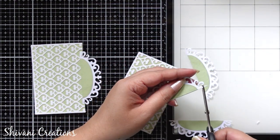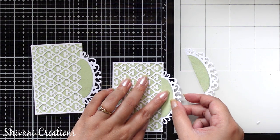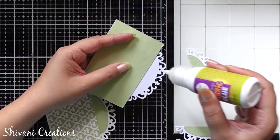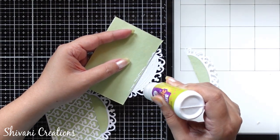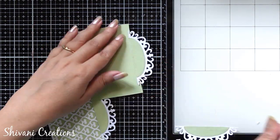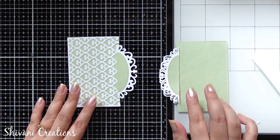Similarly adding the other piece with the second panel. From the back side I am also adding one more cutout — it will give strength to the cutout part, because we are going to add thread on this part only. Similarly I am going to add the cutout from the back side on the other flap as well.